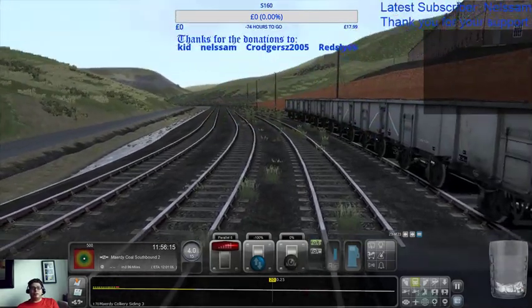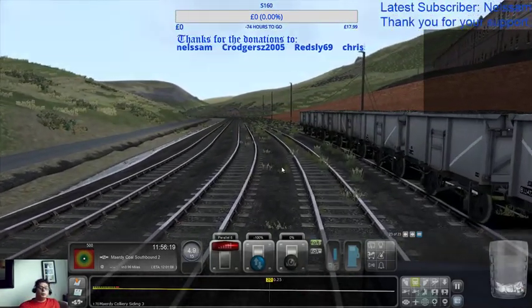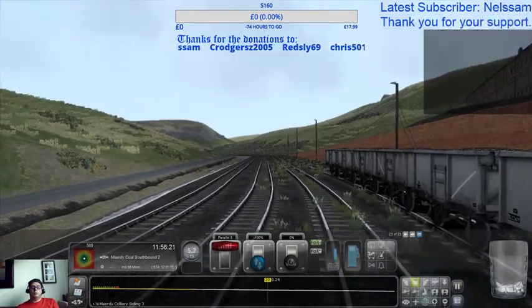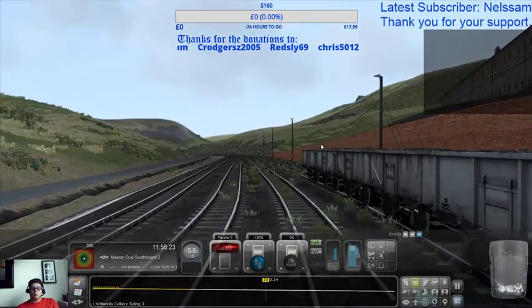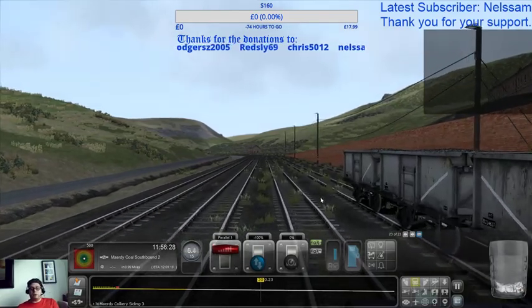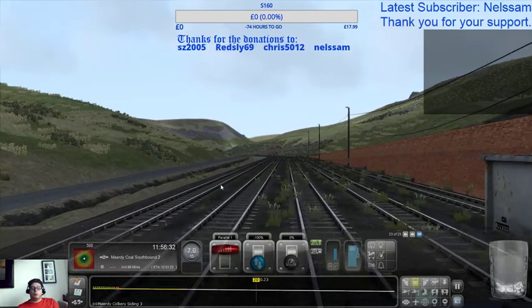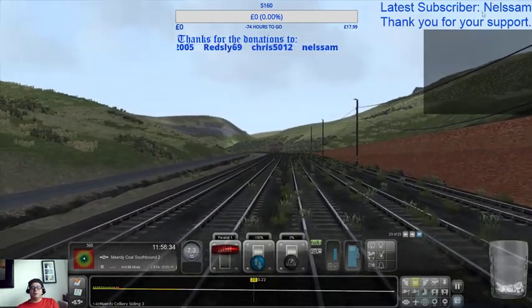If you're talking about hanging on for dear life, now is the time to do it. 26 viewers.